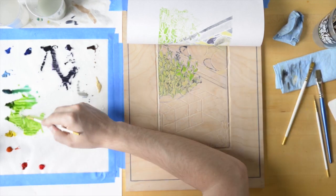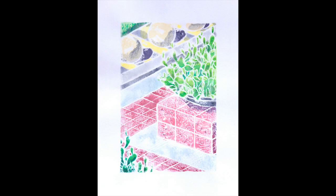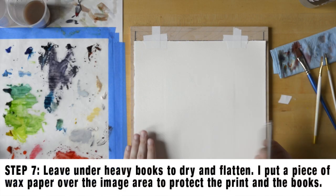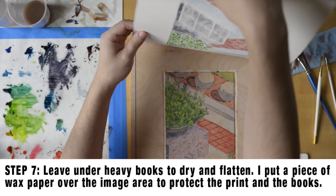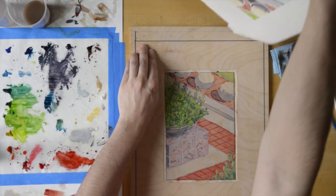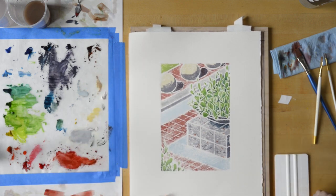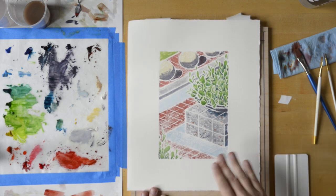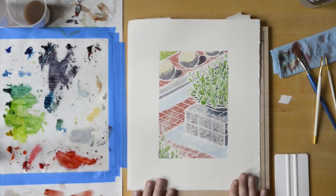Here you can see the finished first print on Masa paper. I liked the quality of the Masa paper, but I also wanted to try a thicker paper. This is a sheet of Somerset paper — it's a very fluffy and thick paper that really held up well to layering the colors and building up a more saturated final image. It allowed for some subtleties, and I was really able to drop multiple colors in and develop it nicely.